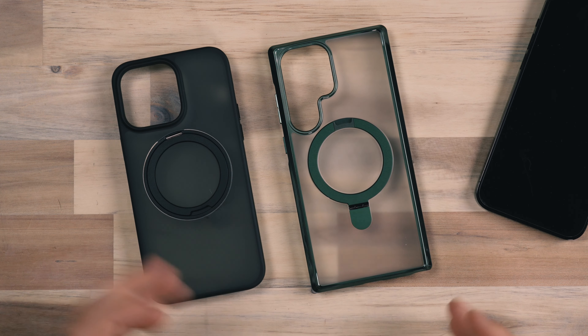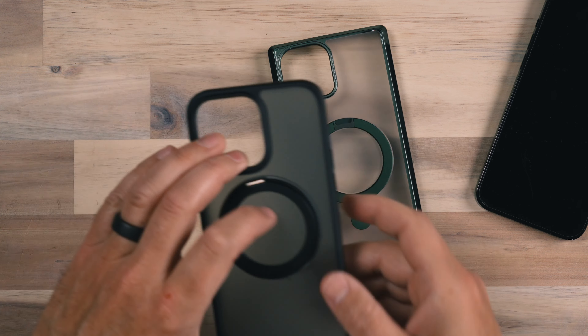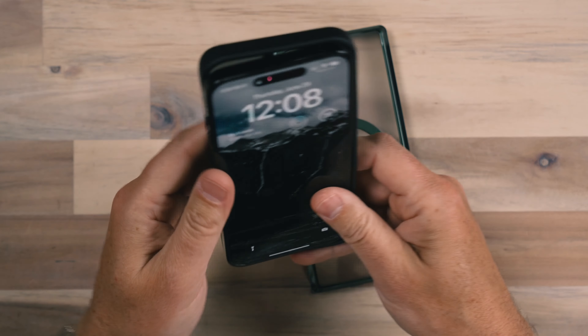Hey, it's Jared. In this video, we're taking a look at magnetic stand cases for the iPhone and also for the Galaxy S23 Ultra. These are cases from Junetone and they sent me these cases to check out. What's unique about them is that they are MagSafe compatible and also have a built-in stand. Let's take a look at the version for the iPhone first.